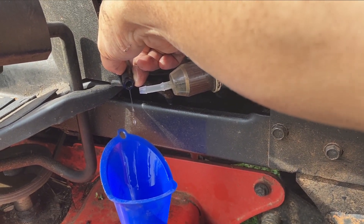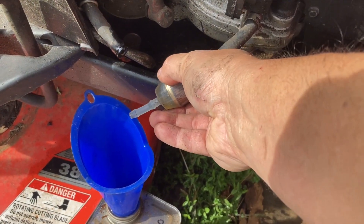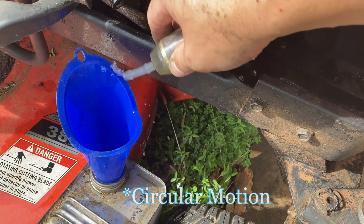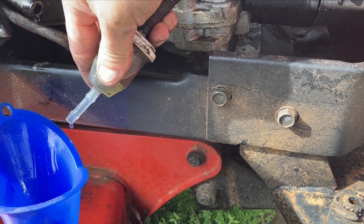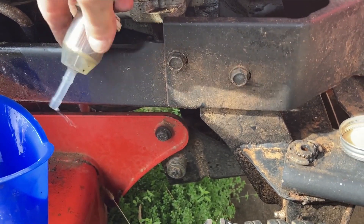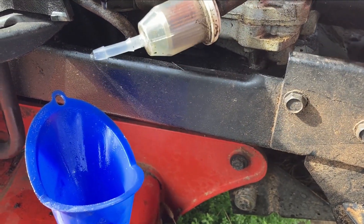We'll get some of this out of the filter too. Just taking the lid off to see if there's any vacuum — but there isn't. If you shake the filter, it creates a little vortex because there's air stuck in there. There you go — it relieves the pressure from the fuel. So that gets that out. Let's go do the other side.